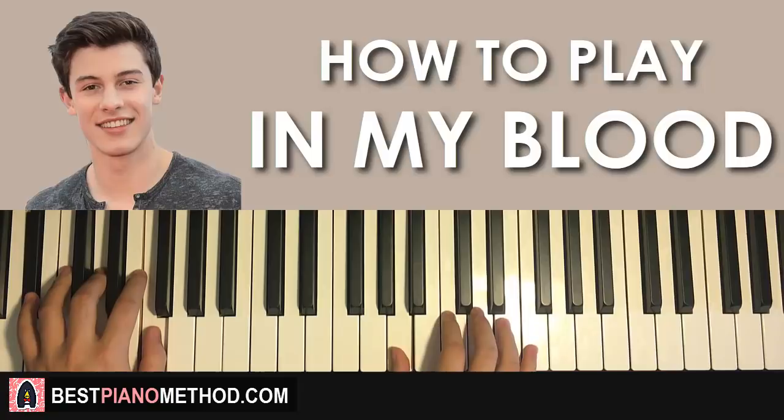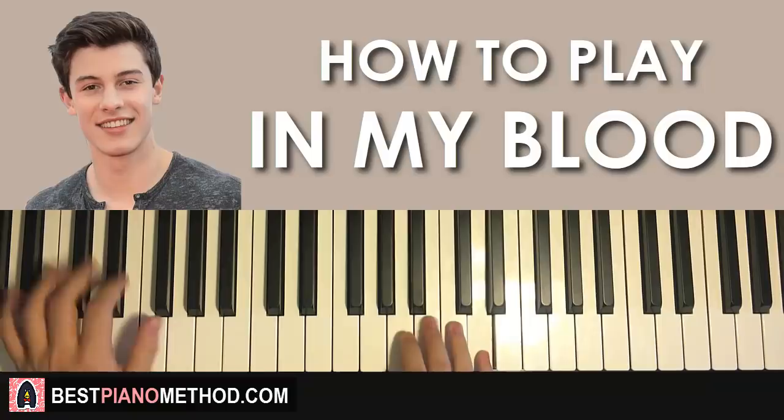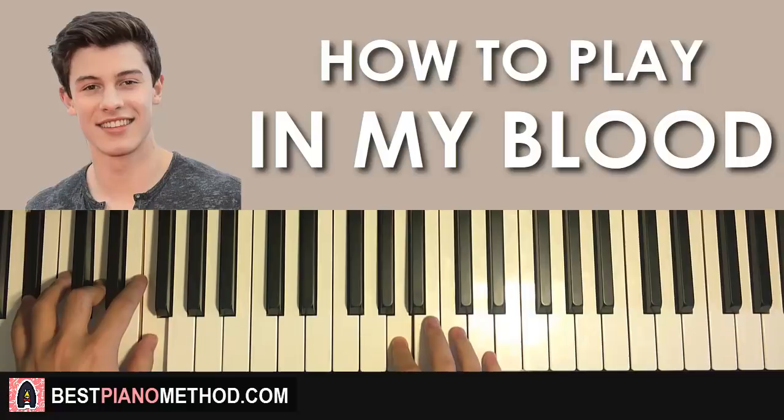You might be asking how to count this, so it goes 1, 2, 3, 4, 1, 2, 3, 4, 1, 2, 3, 4. The fourth count actually belongs to the upbeat of the second part.